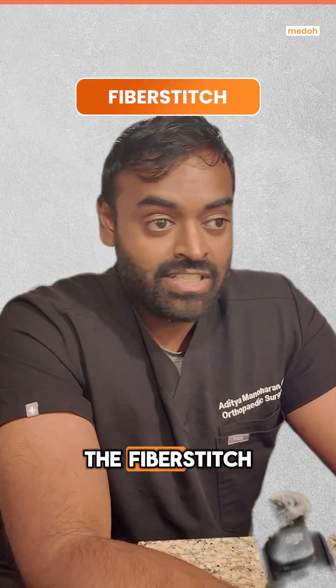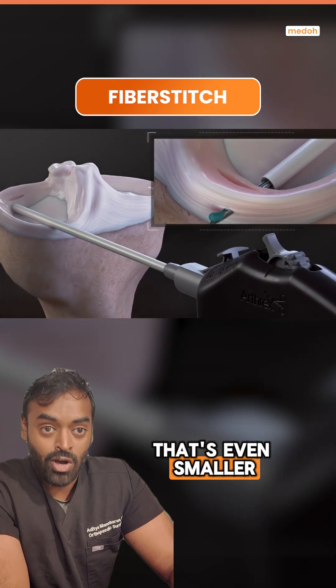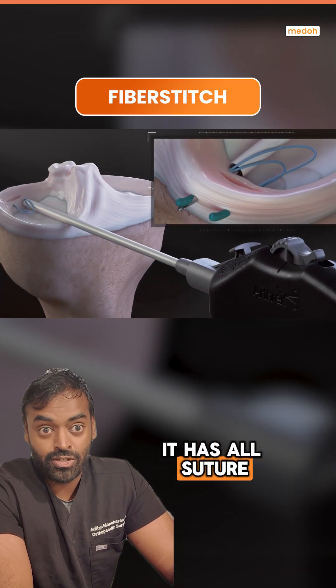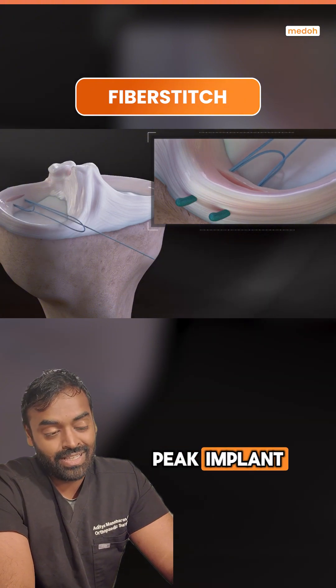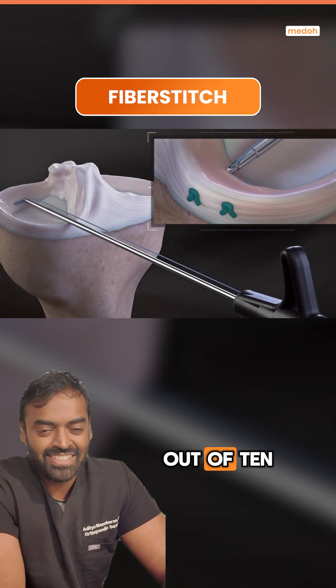Fiber Stitch. The Fiber Stitch is also very good. They just came out with a new version that's even smaller. It has all suture devices instead of a peak implant. And this is the one I'm currently using, so I'll go a little higher with a 9 out of 10.